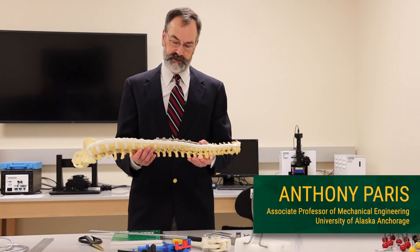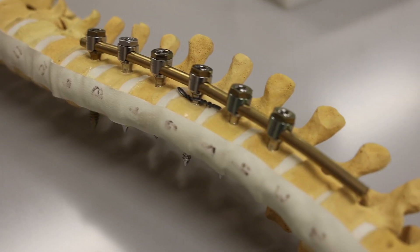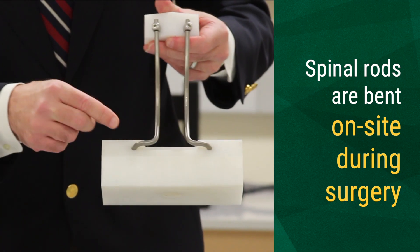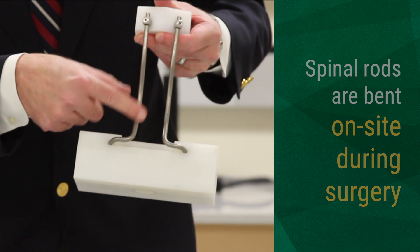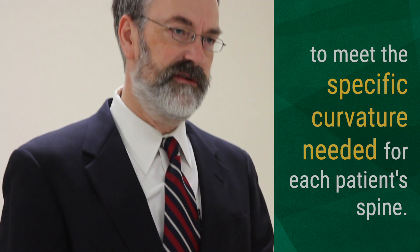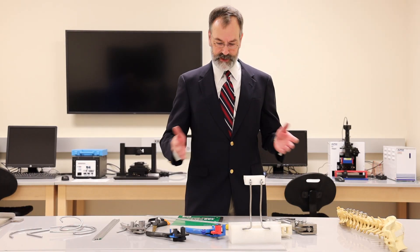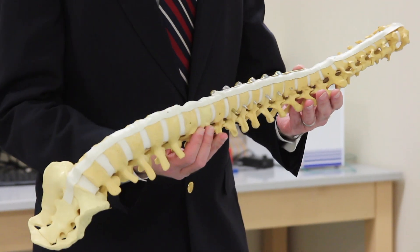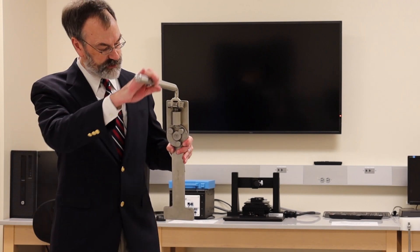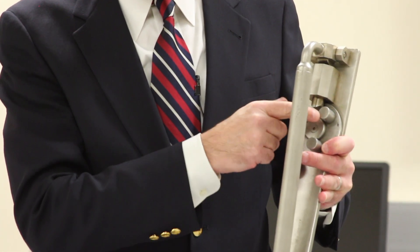The goal is to be able to take a spinal rod and bend it to the desired shape during spinal surgery. The patient is on the table, their spine is exposed, they're under anesthesia, and the clock is ticking. Currently, the two methods that are used to bend the rods require leaving the patient's side.